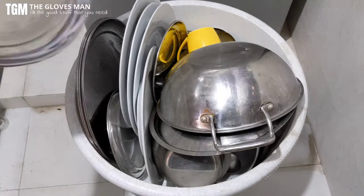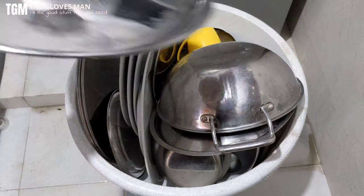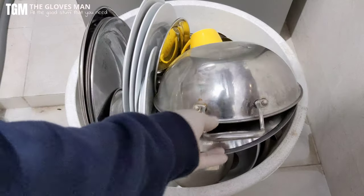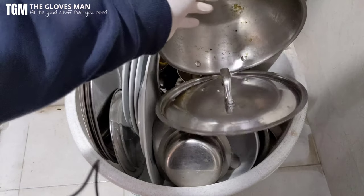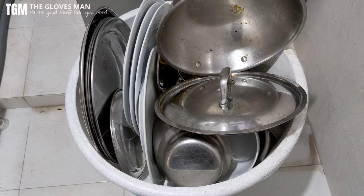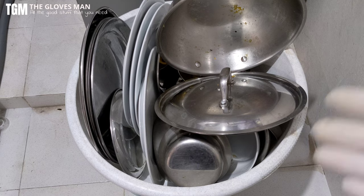And then here I have some regular steel plates. That's pretty much it. We'll load all of this into the dishwasher, choose a cycle that suits all of these utensils, and then we'll see the results.